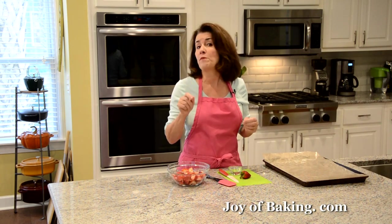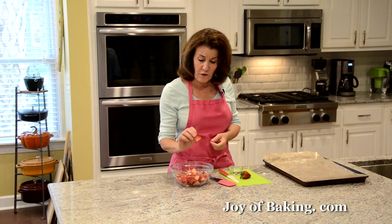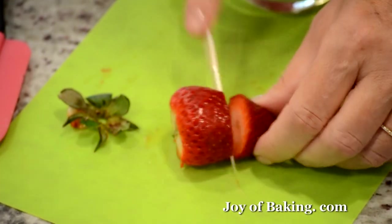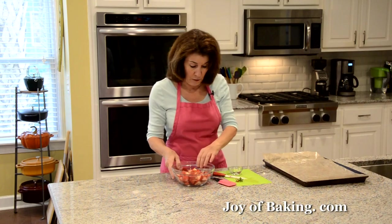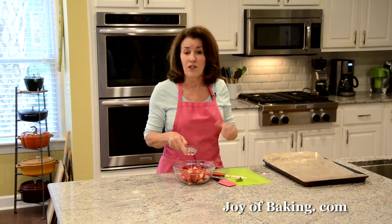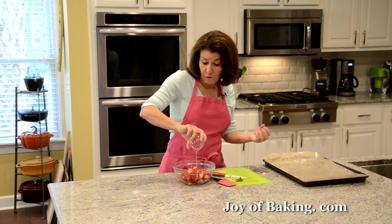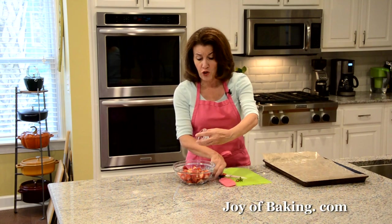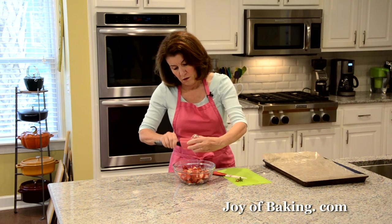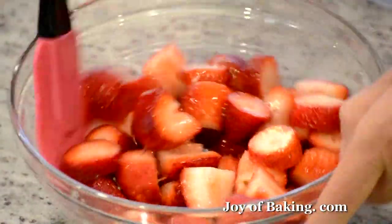You will need one pound, which is 450 grams, of fresh strawberries. Always wash your berries and then cut them into fairly large chunks. Put them into a bowl, and then add two tablespoons — about 40 grams — of light corn syrup. It's going to sweeten our berries and help them soften as they bake. If you can't find or don't want to use light corn syrup, other choices would be liquid glucose, agave, golden syrup, or even honey.